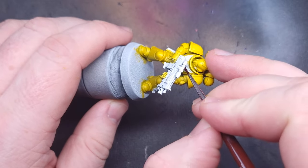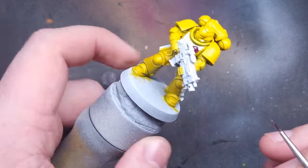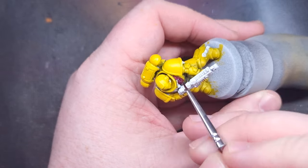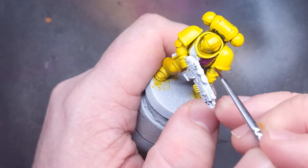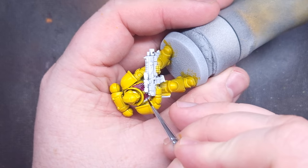I'll paint the chest eagle next using Sigvald Burgundy, which is a very rich and powerful burgundy color, so just be careful not to get it on any of the yellow paint. If you do make a mistake and need to paint over something, take some Corax White and paint over the entirety of that plate, then rebase it with Imperial Fist yellow.